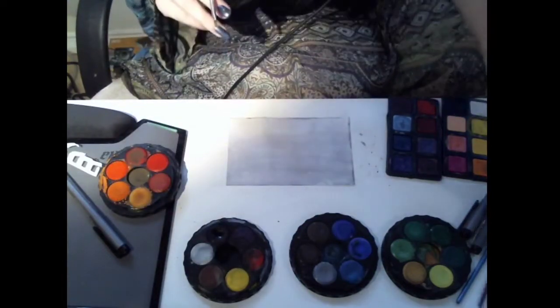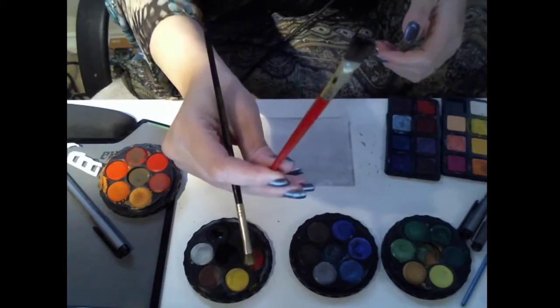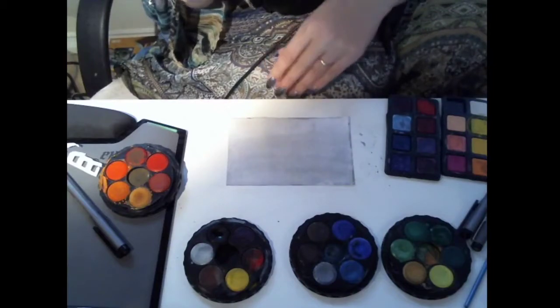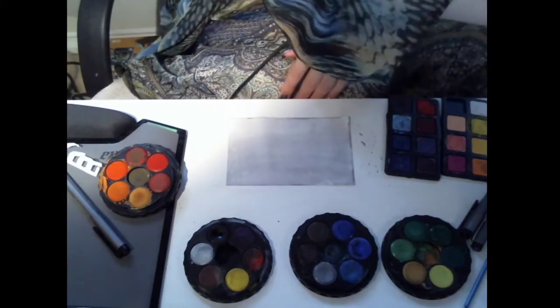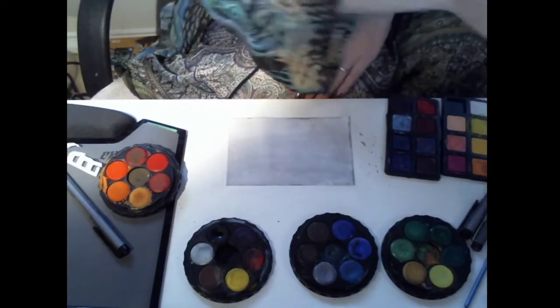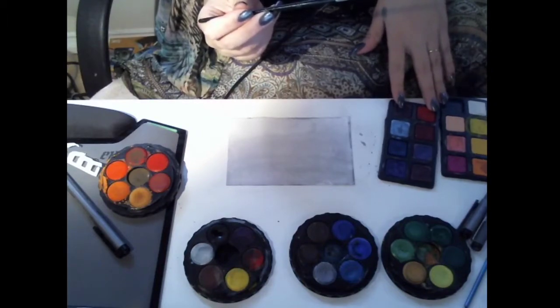I'm going to use this medium-sized brush for this paper. You might want to use a bigger one if it's a bigger paper. Sometimes I like to use a wide one if I'm really looking to cover a lot of area. Since this is quite small paper, I'm going to use this brush, and I don't really want my paper to be super dry after priming it. I like to work wet.